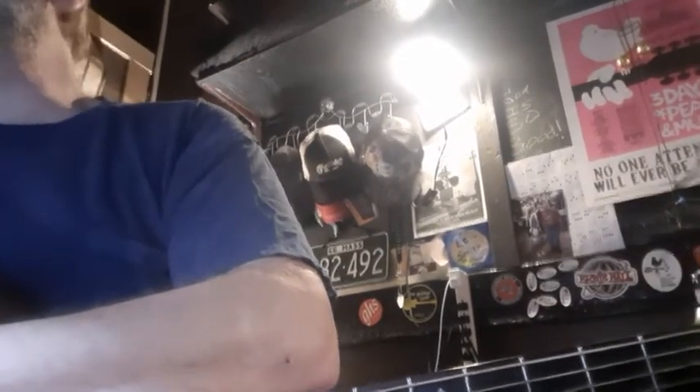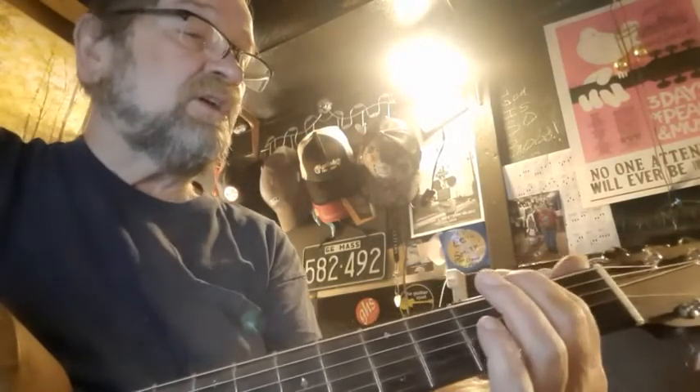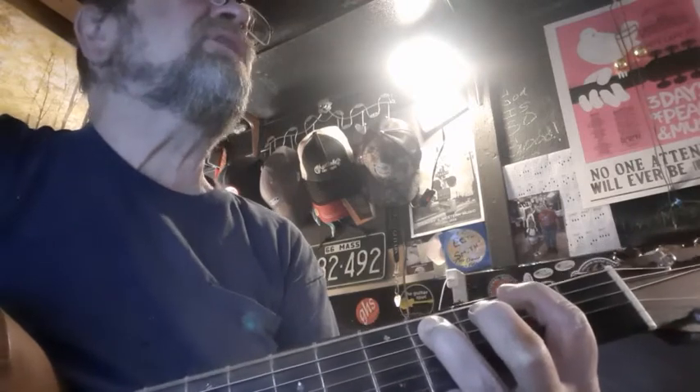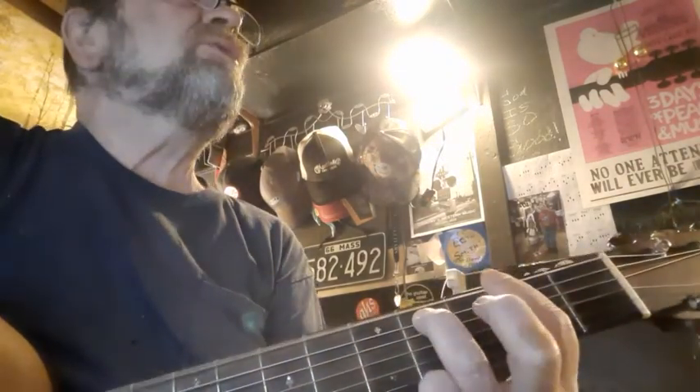And then it modulates, and I'll walk you through that. When it modulates, it goes to the key of A. So we have an F sharp minor in there. For the F sharp minor, put your first finger up here at the second fret, your third finger on the next string down. We're going to give you a power chord there — two strings. So when I do that, you do that, okay?